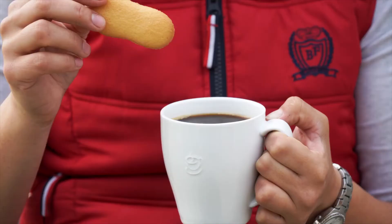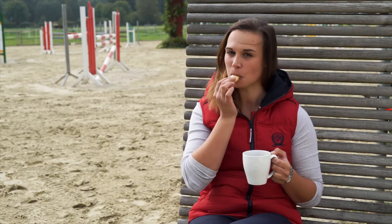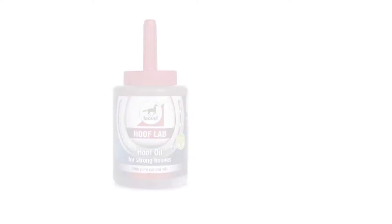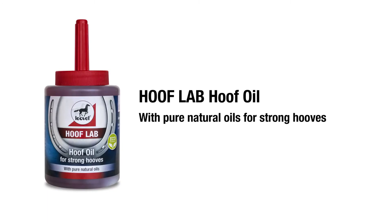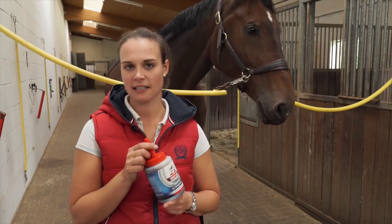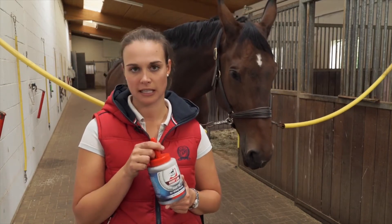Does your favorite hoof care absorb this quickly and deeply? This is the Leolet Hoof Lab Hoof Oil. It contains a lot of pure plant oils, for example avocado, jojoba, or calendula.